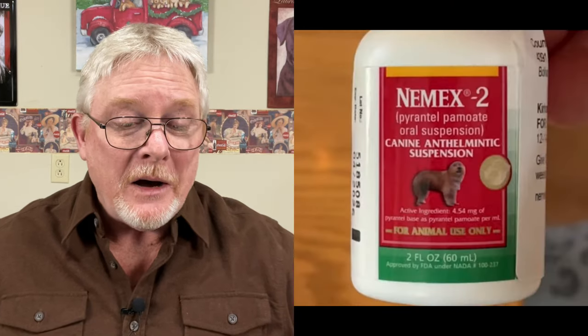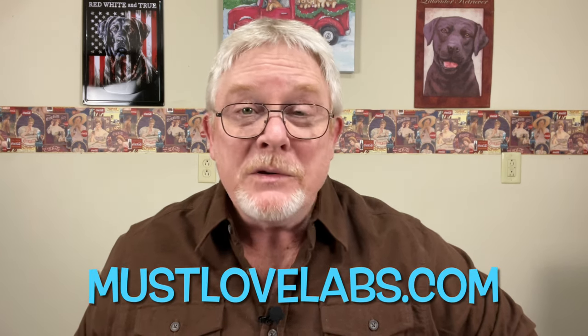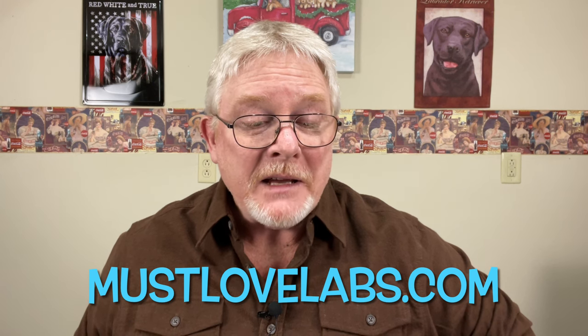Lacey had also asked, what type of dewormer do we use and how much? We use the Pfizer Nemex II dewormer. I'll put a link in this video that'll take you right to it on Amazon, and you can also find it on the recommended products and tools page on our website at mustlovelabs.com. It's a half a cc per pound, and they get that at weeks two, three, four, six, eight, ten, like that. Those instructions actually came from my vet — I didn't just make that up — and that works out pretty good for Labrador puppies.